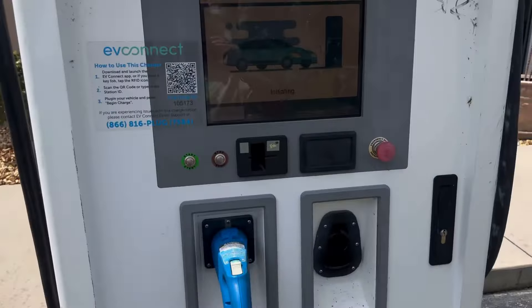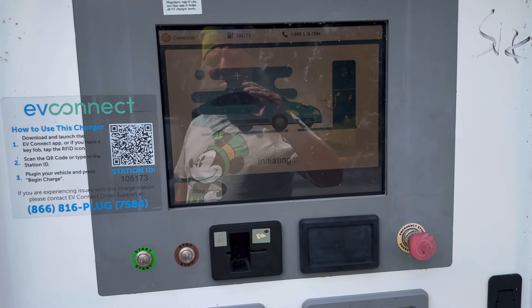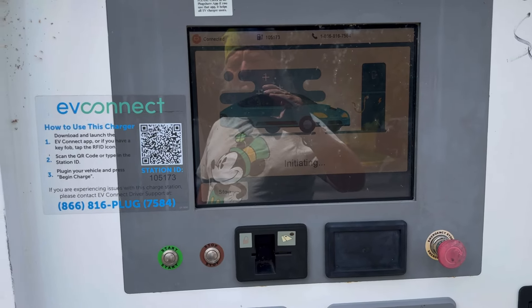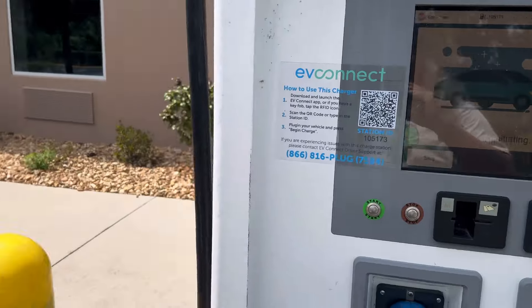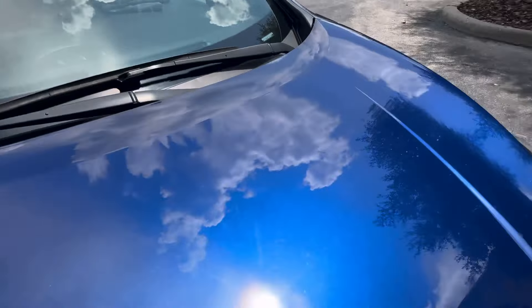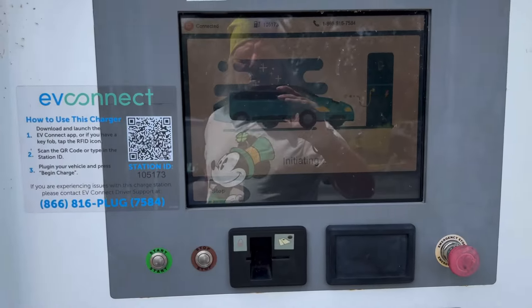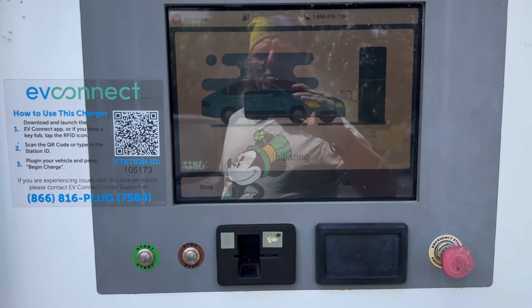Okay, here we go. It's initiating. Light is going — I just heard my car make a noise. Come on, work.